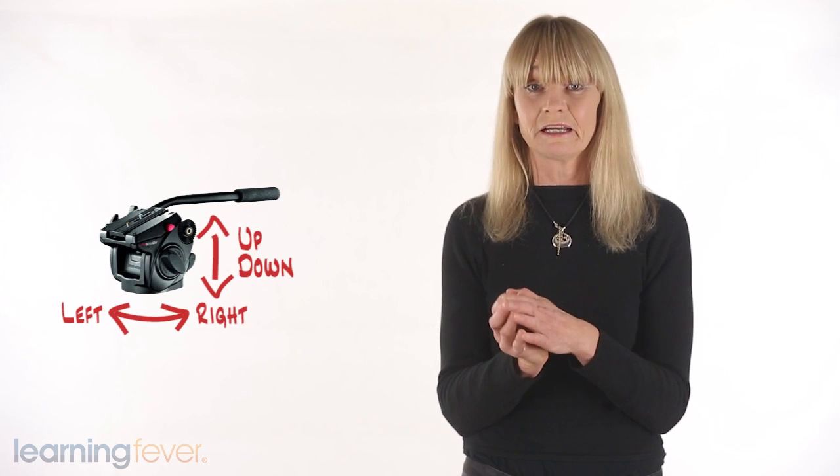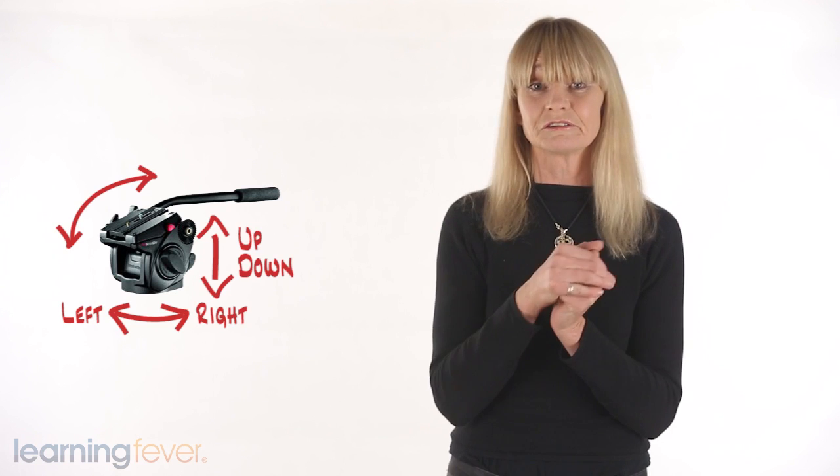Most good tripods have interchangeable heads — the instrument that attaches the camera to the actual stand. These tend to move in three directions: up and down, left and right, and a lateral tilt, and can be locked into a stable position in any combination of these movements. Tripods can also be fitted with fluid heads, which are essential for videography. These heads move smoothly through a variety of movements and prevent movement becoming jerky in moving footage.